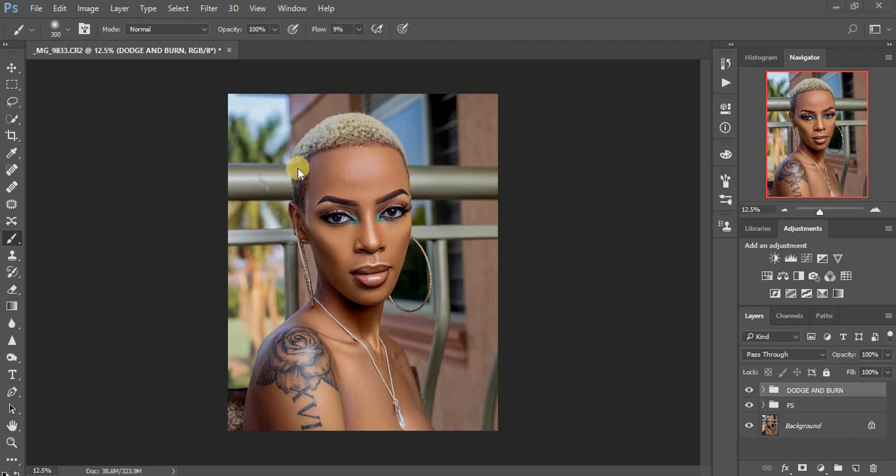Right now this is the photo we are going to do the color grading on. This tutorial is all about color grading. I looked around all the videos I've made before and I hadn't done a color grading video separately before. This image is for a gown musician, she's called Nina Rose — you guys can check her out, I'm going to put the link in the description.